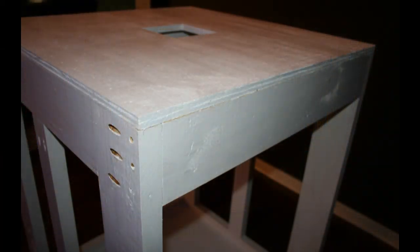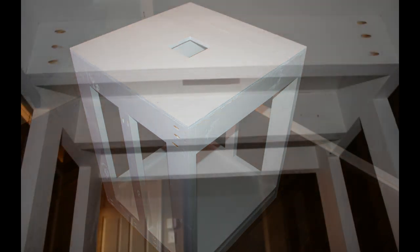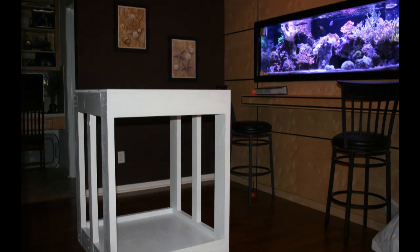Now you can see we've got it all painted and situated in the room kind of where it's going to end up. I've got the top on there with the hole in the middle for the overflow and all the plumbing — it'll be a center overflow tank. As far as finishing the rest of the stand and making it look good and match the room, that'll come towards the end of the build. We'll skin it out with some wood on the outside. Thank you for watching and stay tuned for the next video.